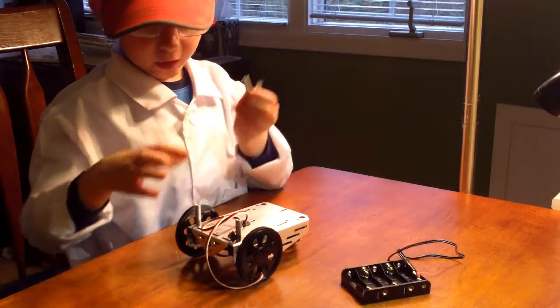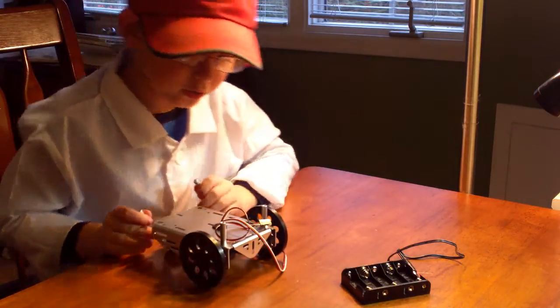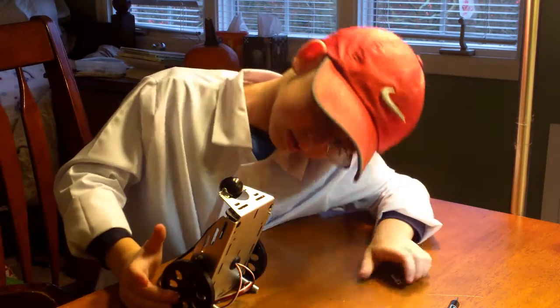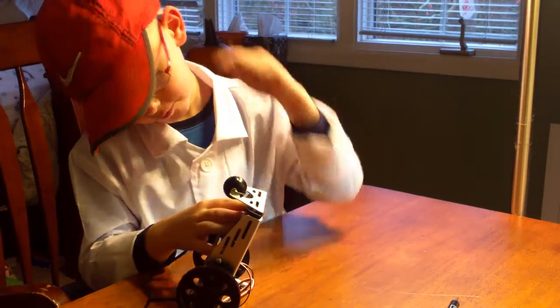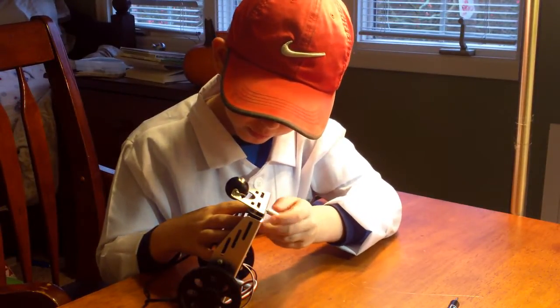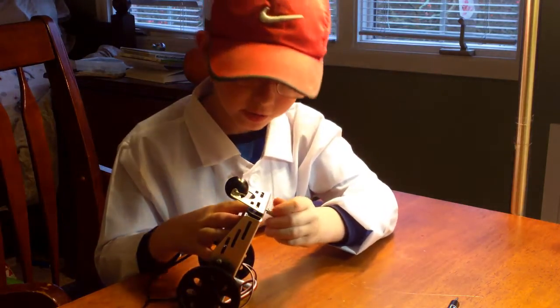I already installed two of these bolts. Now it's time to do the other two bolts. Put in the screw. There's a magic trick to put this in: you put the battery holder in first, then you put in the screw, then you screw on the bolts. Then you could have finished it really good.